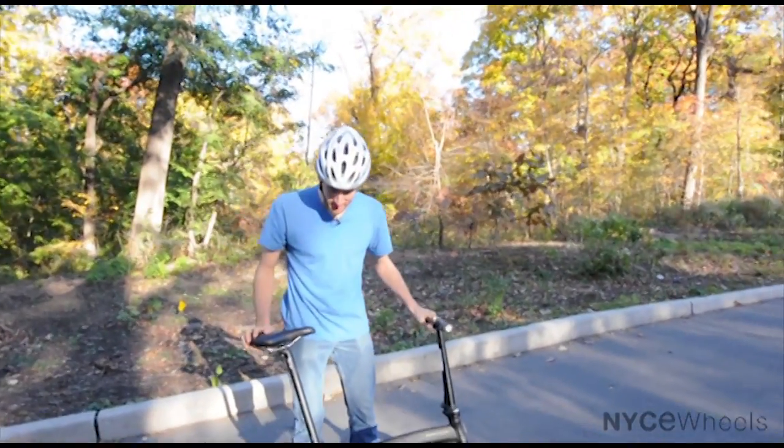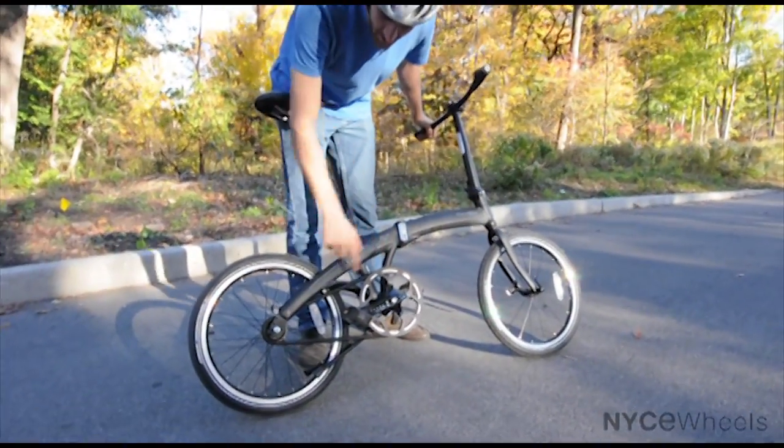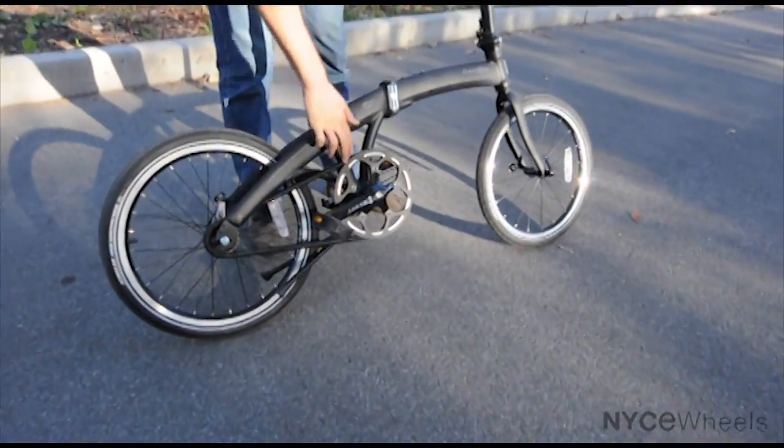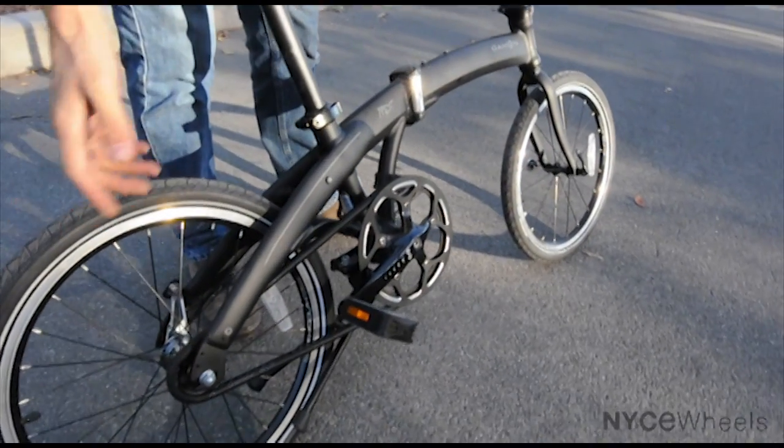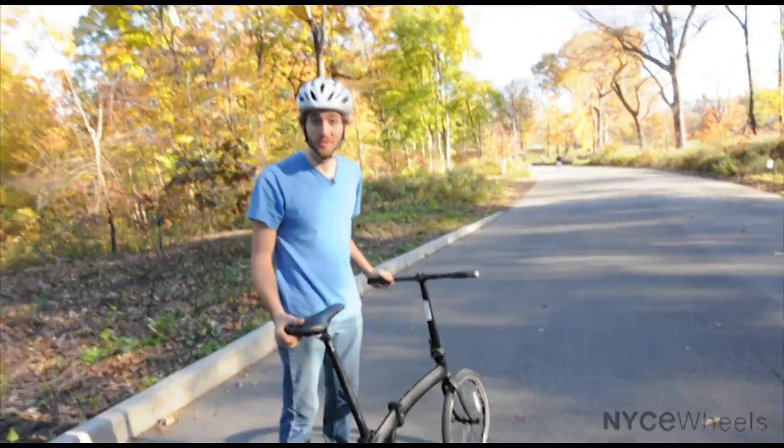No hand brakes, just a coaster brake, which is great. Very low maintenance too because you just have a single speed. You've got a chain cover here that's keeping your pants from getting dirty. And other than that, that's pretty much the features. This bike only weighs 22 pounds.